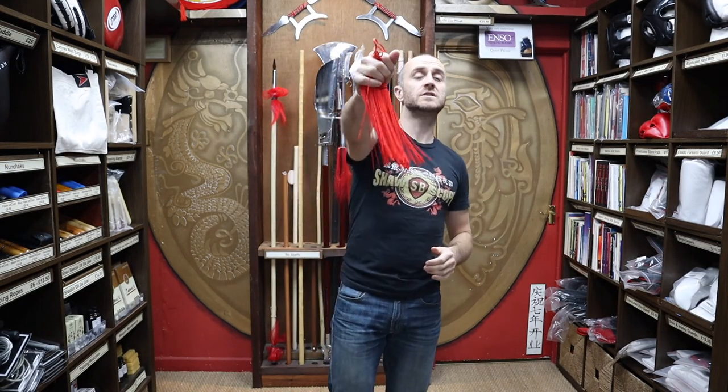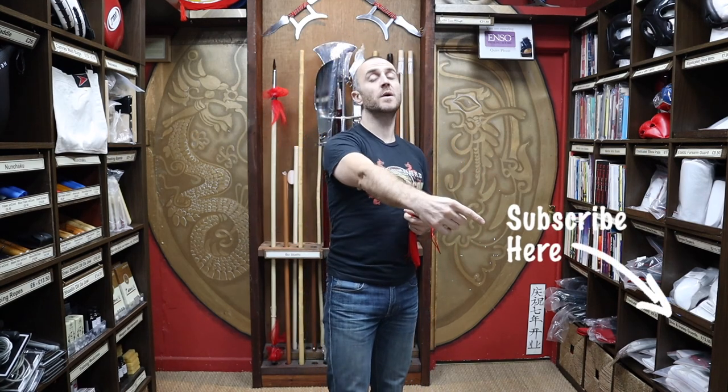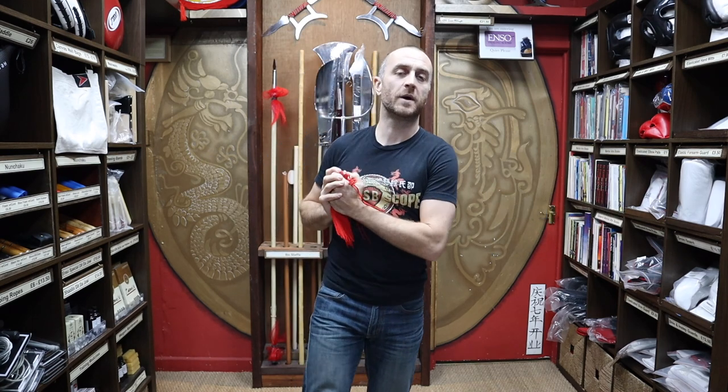Thanks very much for watching. I hope it was useful and I hope you learned loads about the Chinese sword tassel we have at Enzo. If you like this video, subscribe to our channel and get all the latest videos from Enzo Martial Arts. Thanks very much and I'll see you soon.